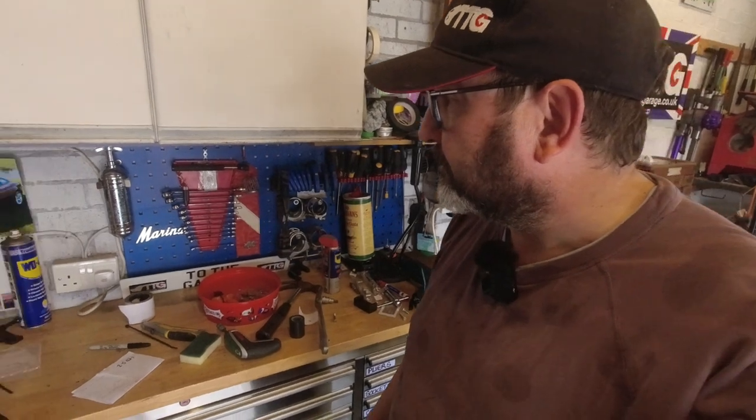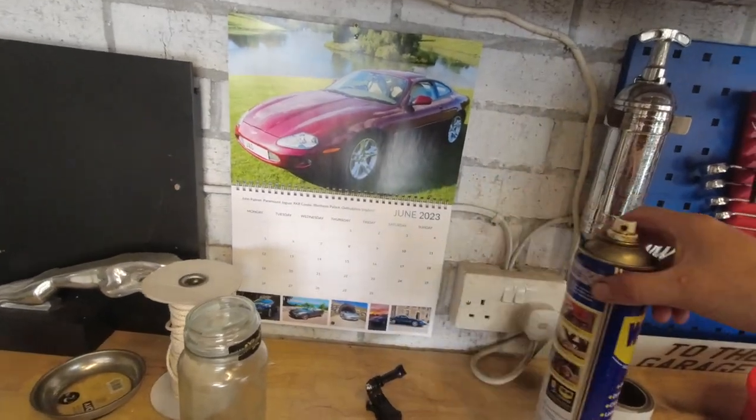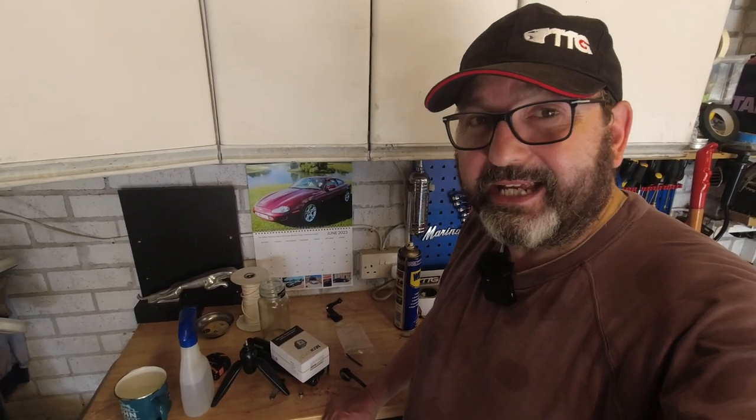I think that's about it for now. It's not yet time to turn over the calendar, and the year is going by too fast. We've had an awful lot of really good entries already for the calendar competition. If you want to take a photograph of your XK8, XKR, or X100 and send it in for our fun photo competition, check out the videos under that title. Send a photo to john@tothegarage.co.uk in landscape format. The deadline is the last day of July 2023.